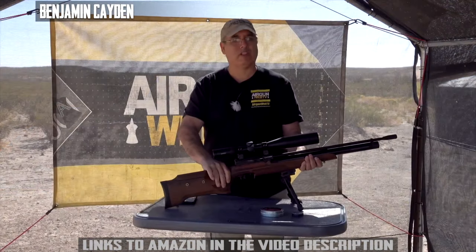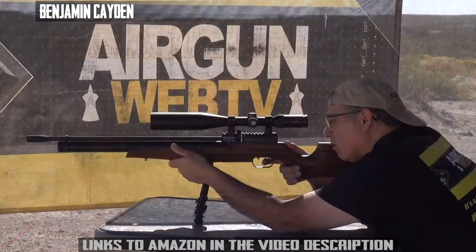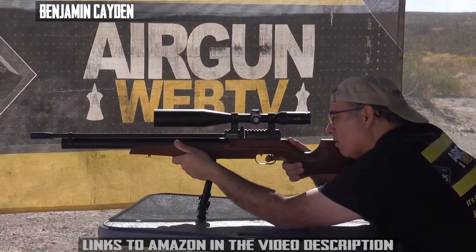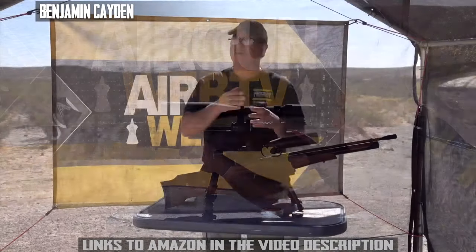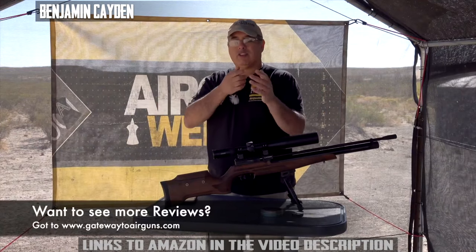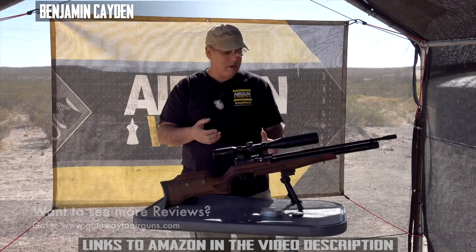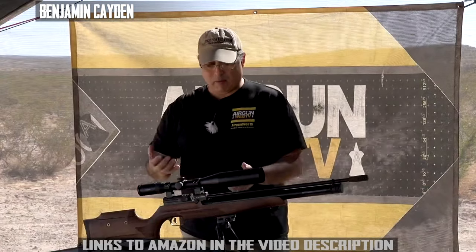One of the most important things with an airgun is trigger control so that you're maintaining your follow-through, position, hold, and stability. If the trigger isn't great, that's really where a lot of your shots go cattywampus. This trigger just feels really nice. You put all this together and we've got a gun.